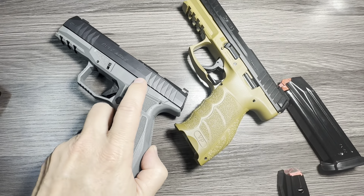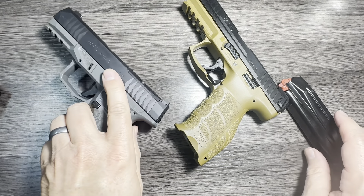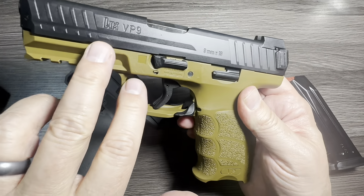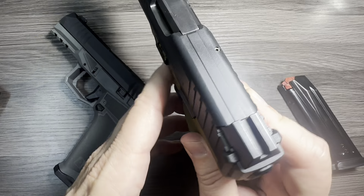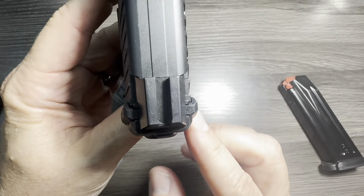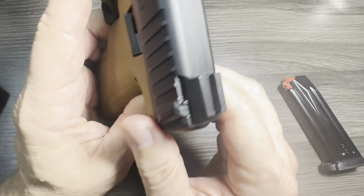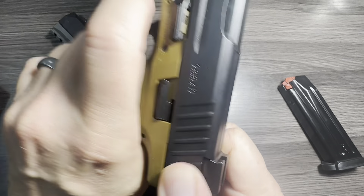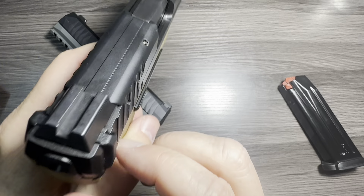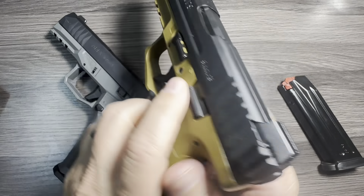One thing I forgot to mention on the H&K — kind of divisive among H&K fans — are these ears, or cocking ears, at the back of the slide. H&K tried to make this useful for everybody with the VP, or Volkspistol, the People's Pistol. These ears protrude out, and I thought maybe they were a bit silly, but actually they really do make it easier to rack the gun. You can still do press checks up front with the serrations, or rack it normally at the back, but the cocking ears make it really, really easy to rack. That's a nice feature.